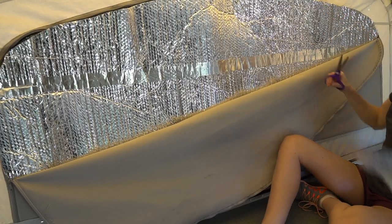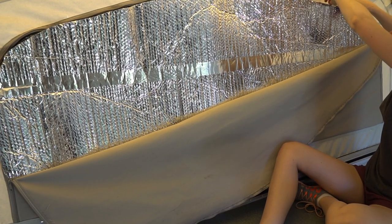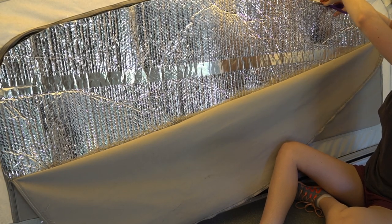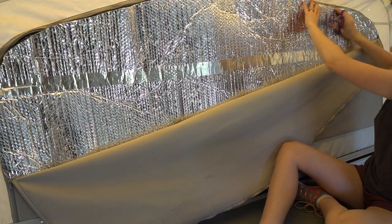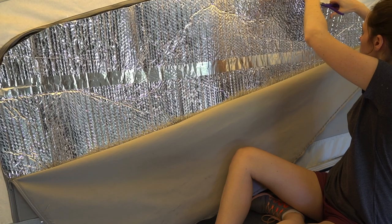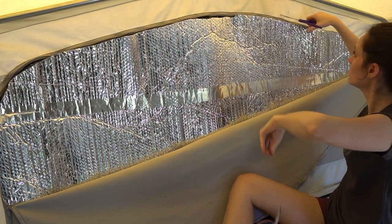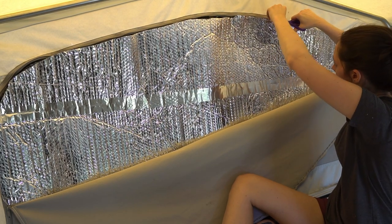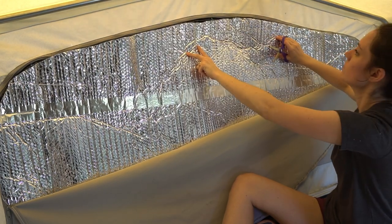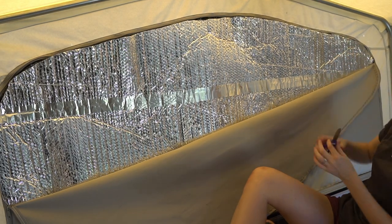One quick tip: zip up the bunk end maybe four inches and tuck the corner of the Reflectix in. That way it keeps the Reflectix in the corner where you need it — same on the other side — so it doesn't shift around when you're trimming it along the top. This is actually the slide-out; we ended up having enough 16-inch Reflectix to do the big window on the slide-out, so we did it while making the inserts for the bunk ends as well.